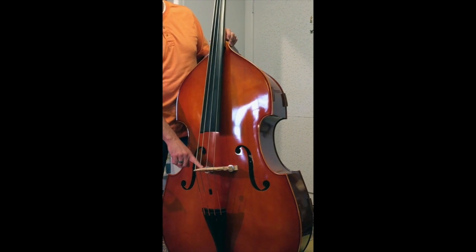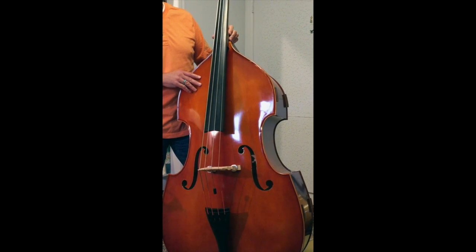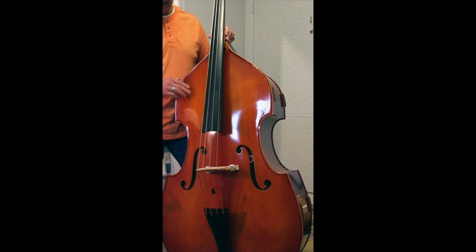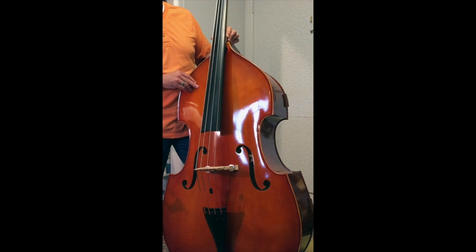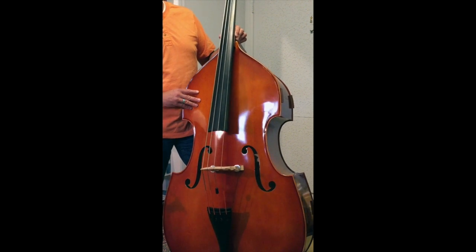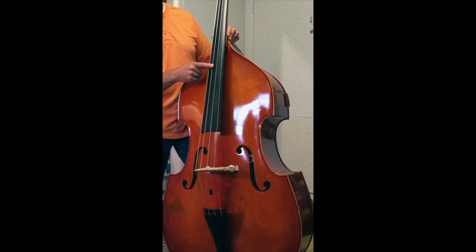It has an adjustable bridge. When I got it from the factory, the action was way too high — even if I had lowered the adjusters all the way down. So I took it to my local music repair shop, where a luthier took some wood off the top of the bridge and got it just to my liking. Now it's perfect.